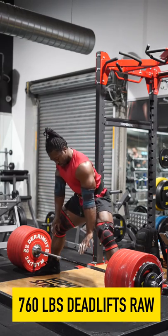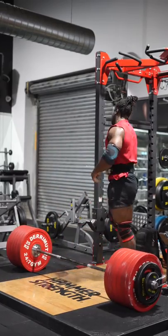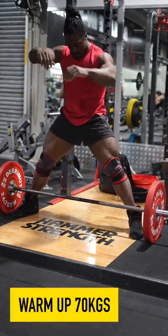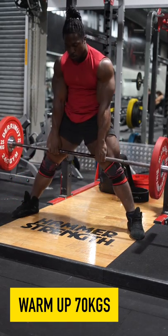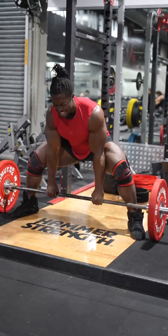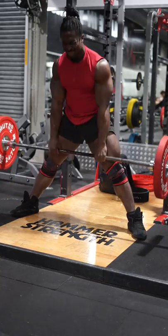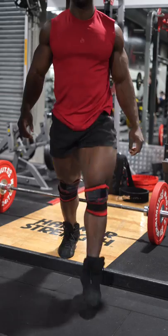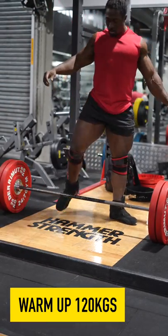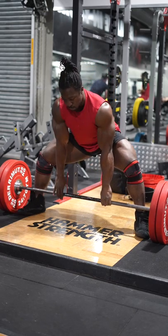It's deadlifts day today, a bit of legs, and I was lucky enough to pull a new personal best — 345 kilos. If you've been following my journey, last week I pulled a new PR of 332.5, but today even bigger. Currently that's about 3.3 times my body weight, the heaviest I've ever pulled. For those in America using pounds, that's 760 pounds — pretty exciting, and it brings my total up quite a lot.